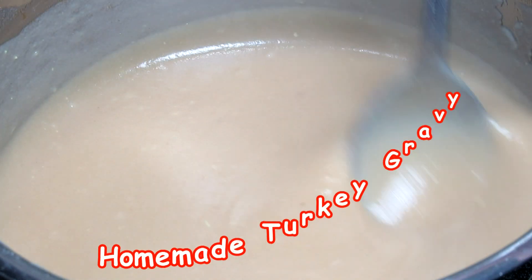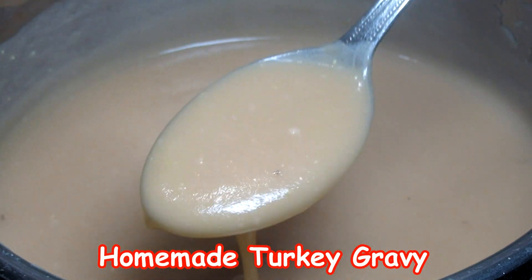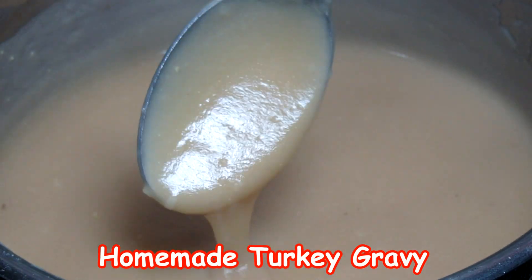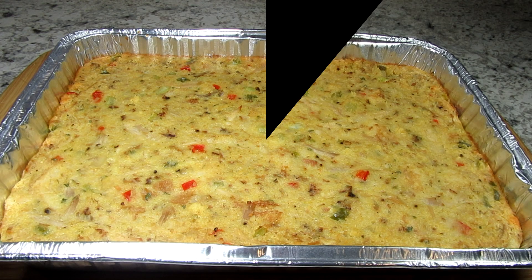Meanwhile, I made some homemade turkey gravy. When you have cornbread dressing, gravy is a must. If you want to learn how to make gravy two ways please check out my homemade turkey gravy video recipe — I will leave a link here and in the show more section below.